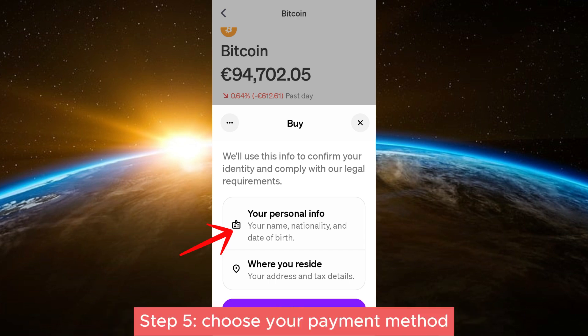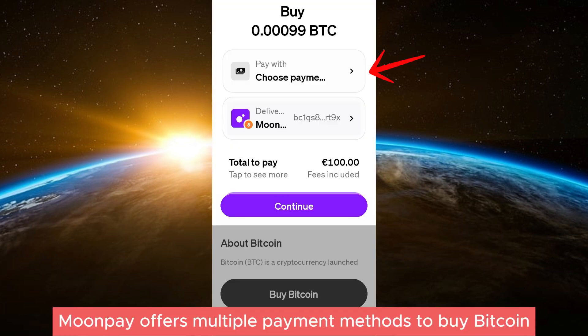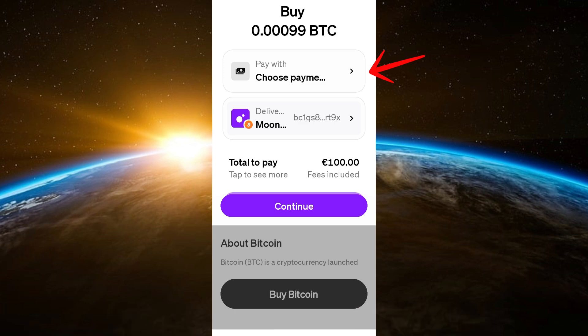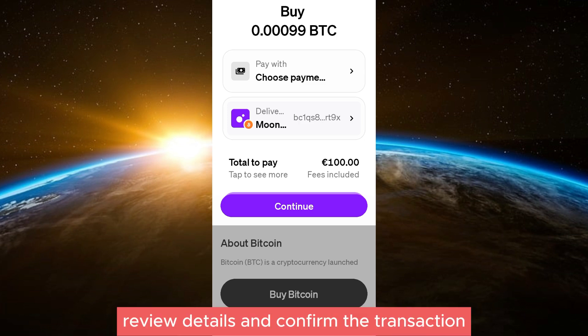Step five: choose your payment method. MoonPay offers multiple payment methods to buy Bitcoin, such as credit card, debit card, bank transfer, and other payment options such as Apple Pay and Google Pay.